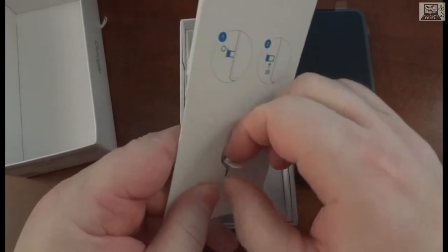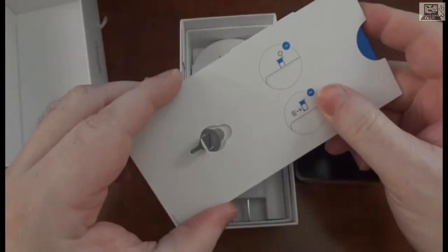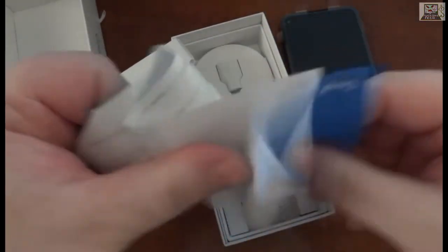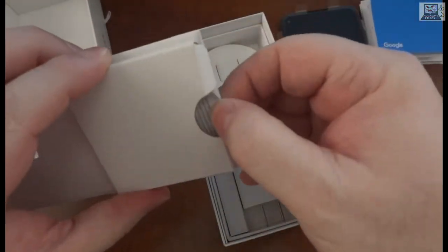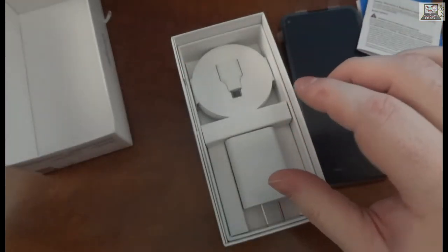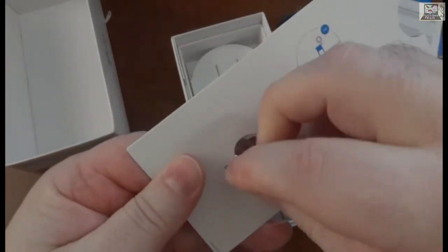We've got a little SIM pin here — except you can't actually get it out, so you can't open your SIM tray. We've got little documentation: 'Meet your new Pixel,' 'Set up your new Pixel.' We'll do that later — actually, we won't. Can't get the pin out... okay, there we go.